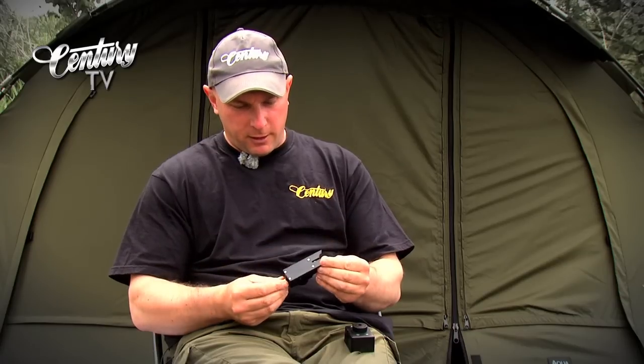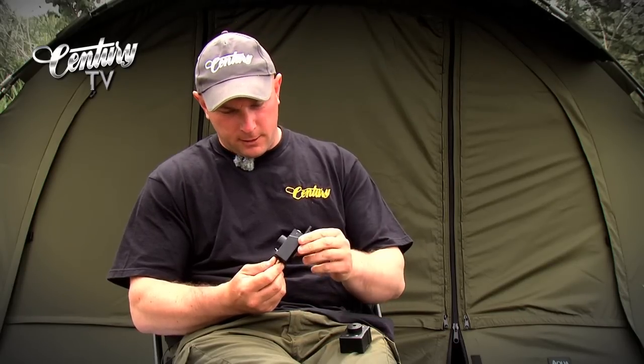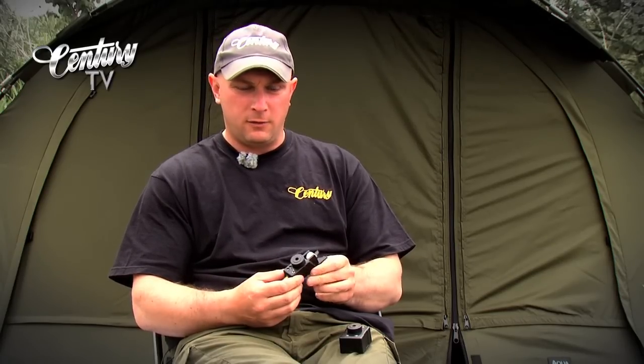If I spin it round, because it is a remote version with the receiver, there's still no jack plug at the back. It's got, like the old ones, just a plain back plate on there. Spinning it round, it's still got three volume tones: a high, a low, and then a silent if you just want to use it with the receiver, which is a great feature.